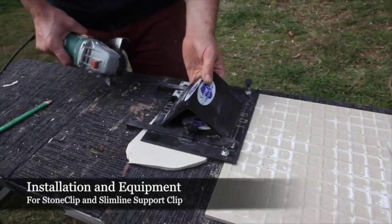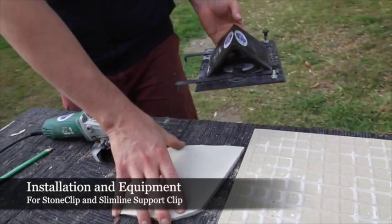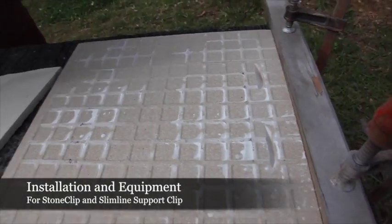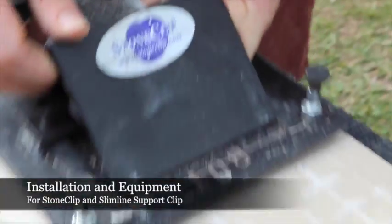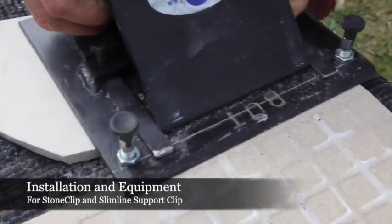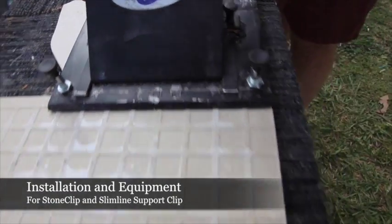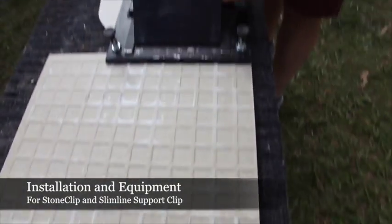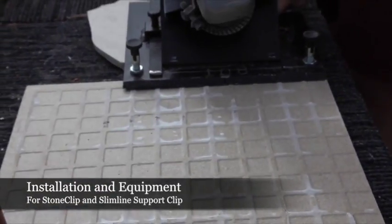We're now about to make the bottom cut in our tile. We've turned the jig around and have it resting on a tile that's the same height as the tile we're going to install the slimline support clip into. We've released the bottom pegs. We make sure the jig is square with the tile, push forward, lock the tile in with the clamps at the top end, and then slide the tool down with the jig.